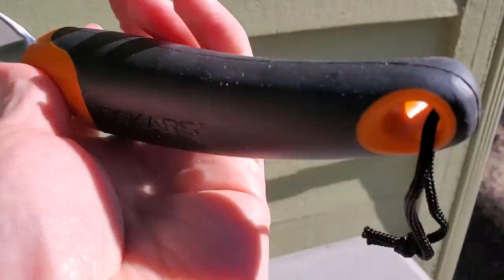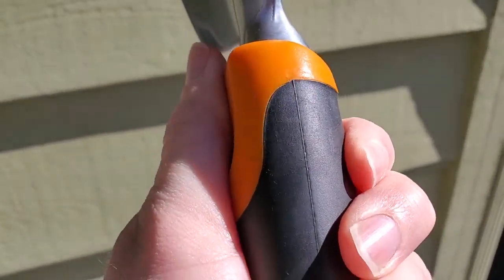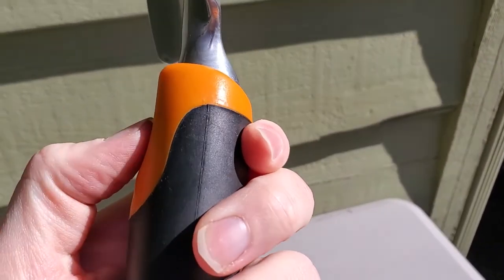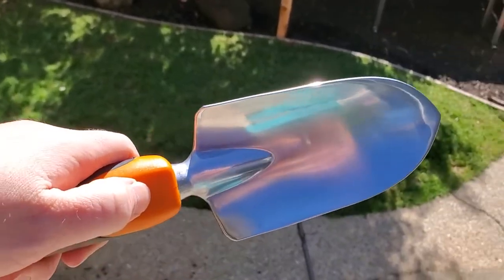Then we have this nice plastic, ergonomic handle so it's really easy to grip. It's got a little bit of a rubbery feel to it, and there's an area to put your thumb to get some extra leverage as you're digging into more solid ground.